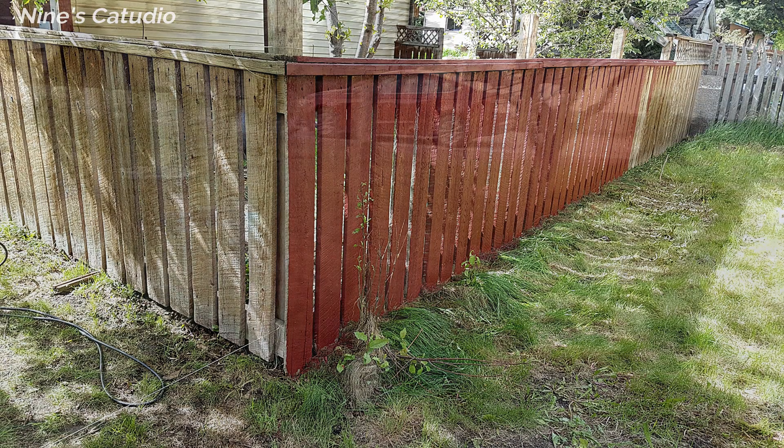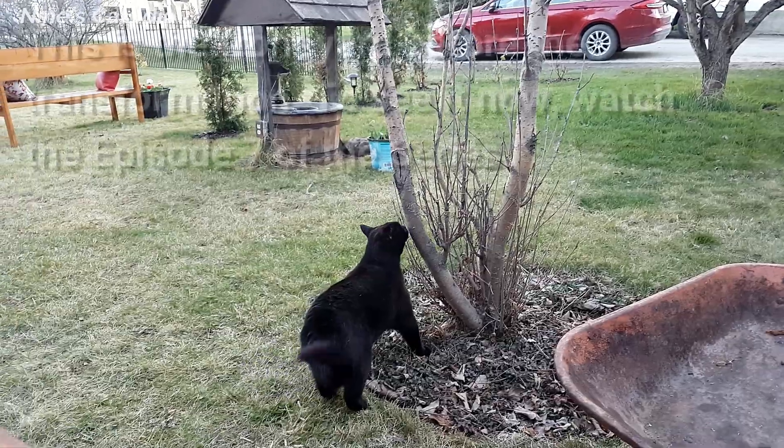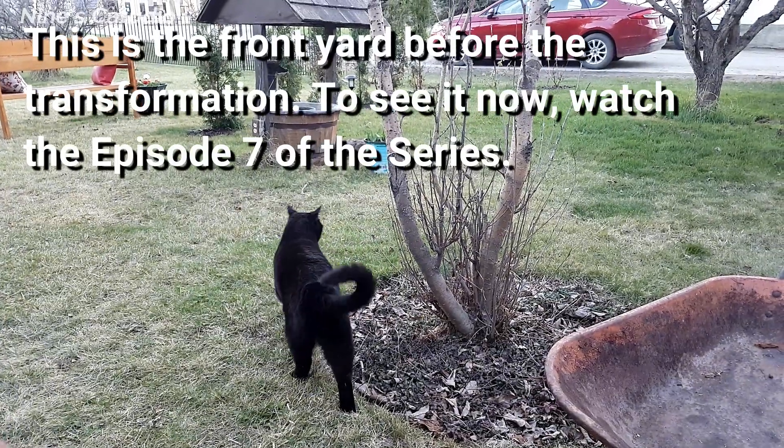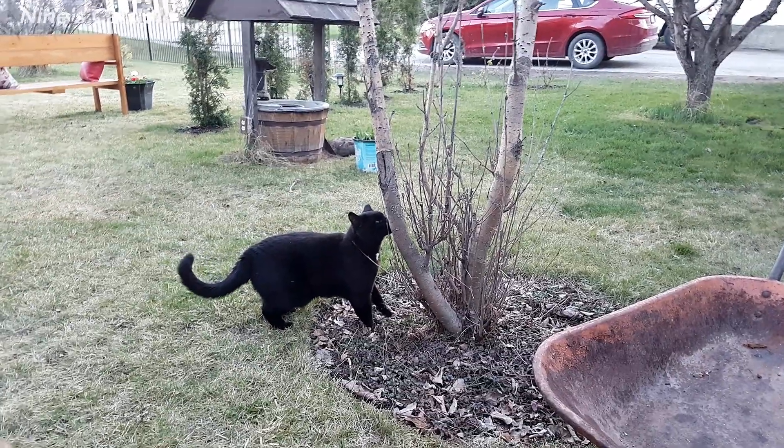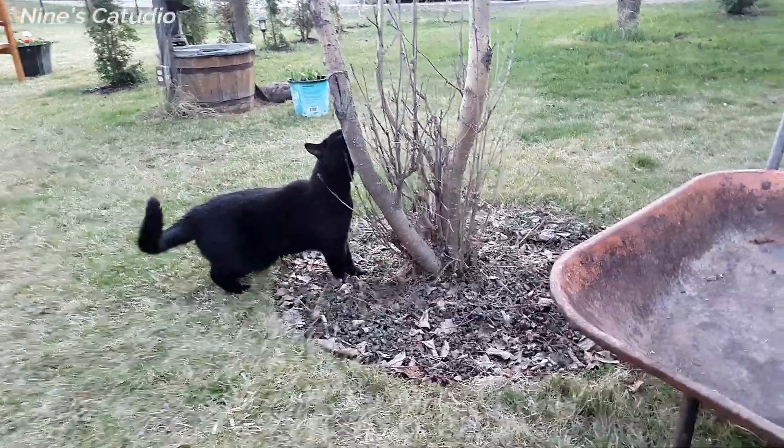It was our neighbor's cat Hank who helped us with these new ideas. He is not a stray, he just roams free, but the health of our cats is so important to us. We listened to Hank and made more changes to the project.